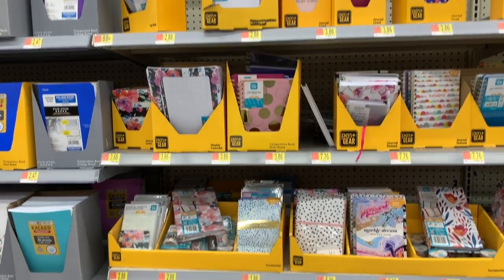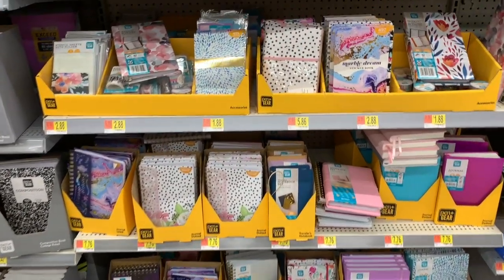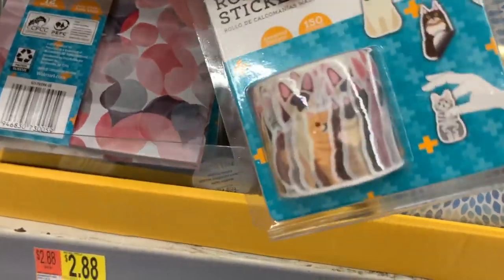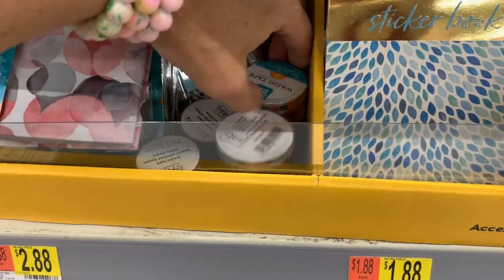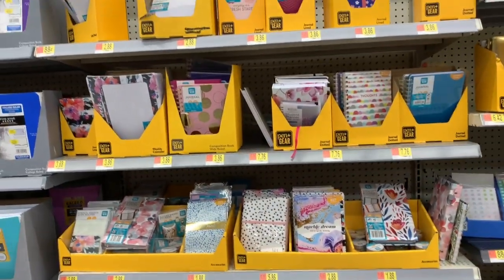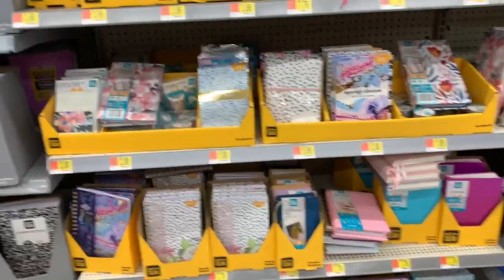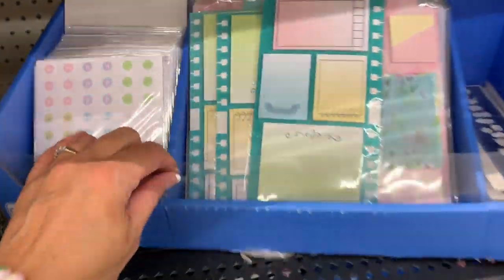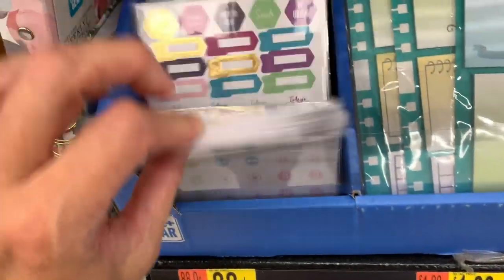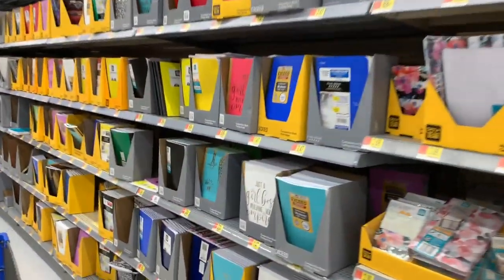They have some super pretty journals, planners, and student planners here - most of them are by Pen & Gear. They also have some matching washi tape and rolled washi stickers. I really don't need any more washi tape, but most of these items are under $5, and some are a little under $8. I love stickers - these are 88 cents. I love planner stickers, little sticky notes, and stationery so, so much.